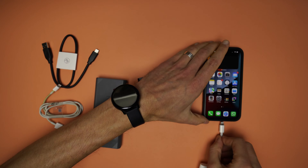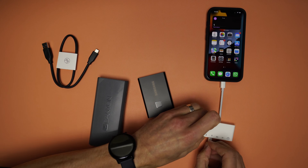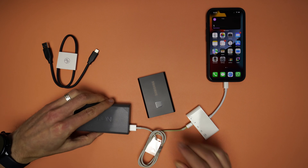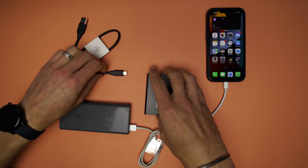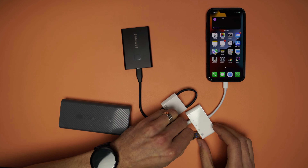First, plug the OTG interface into the iPhone. Then plug in the lightning cable, and make sure it is connected to a power source, being a power bank or straight to the wall plug. Next, plug in the Type-C to Type-A cable, and connect it to the SSD.